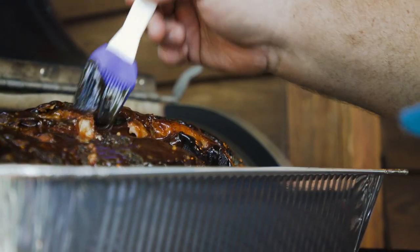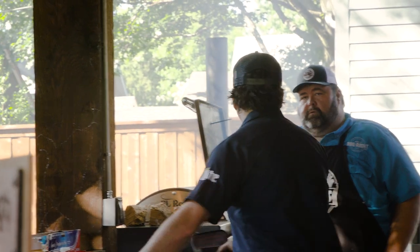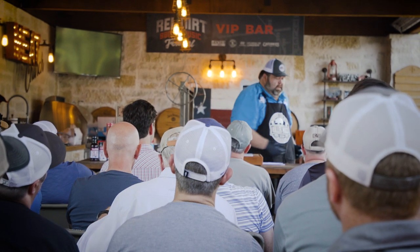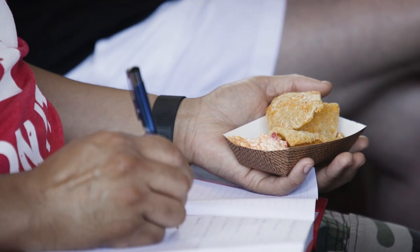I'm most excited about doing classes like this, the ones where I get to bring my friends in. I'm trying to create a unique experience that you can't go get anywhere else. I know that brisket was good. Now we're going to talk about pork. You can do whole shoulder, which is what we have here today. The first way that we tackle preparing one of these is we're going to take some of this hide off.